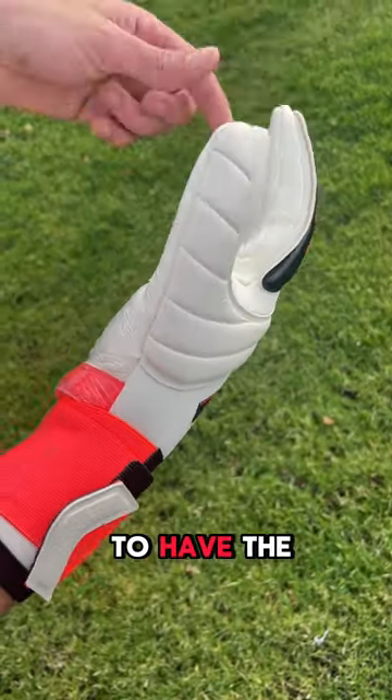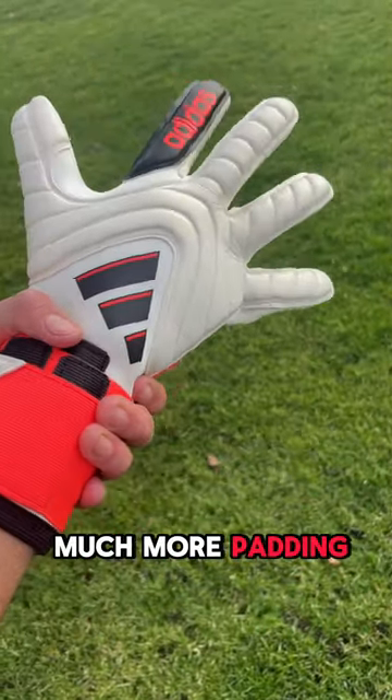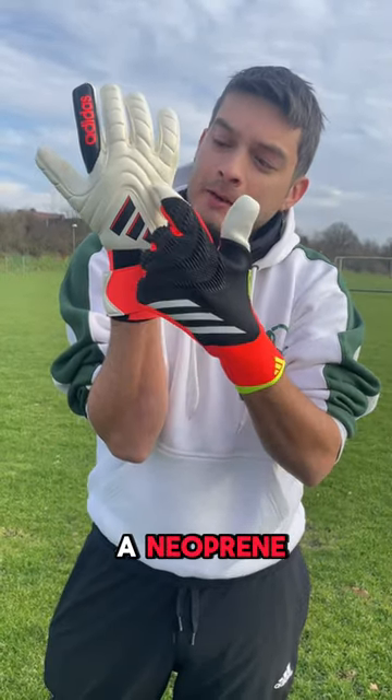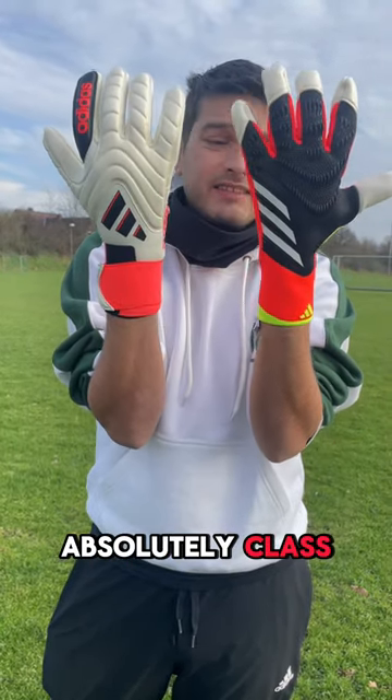The Copa is not going to have the same amount of latex on the ball, but it has much more padding. The hybrid still has that very loose padding — you can see here I can't grab the padding like that. On the backhand, it's got a neoprene mixed with a nice padded latex, which is absolutely class.